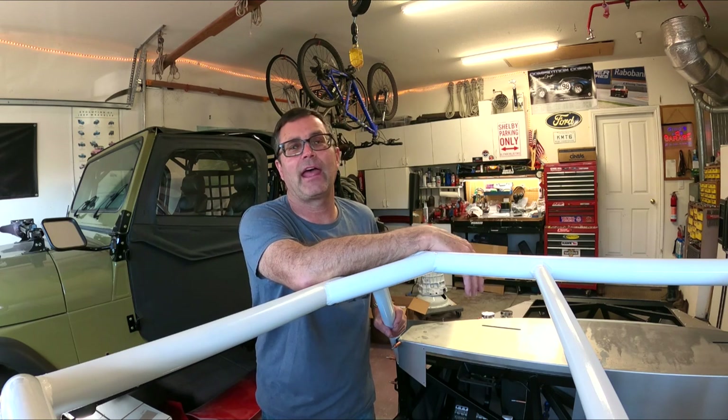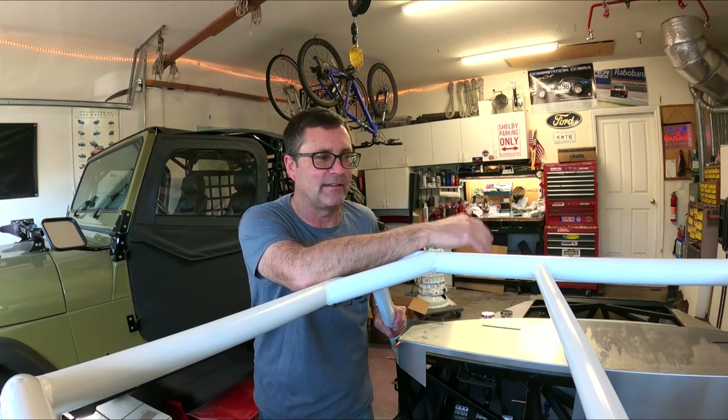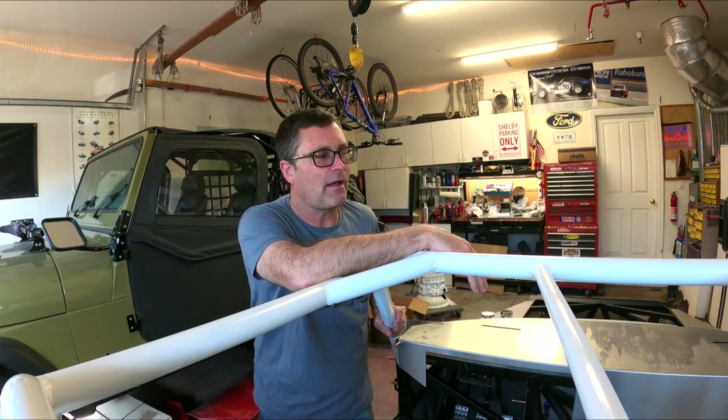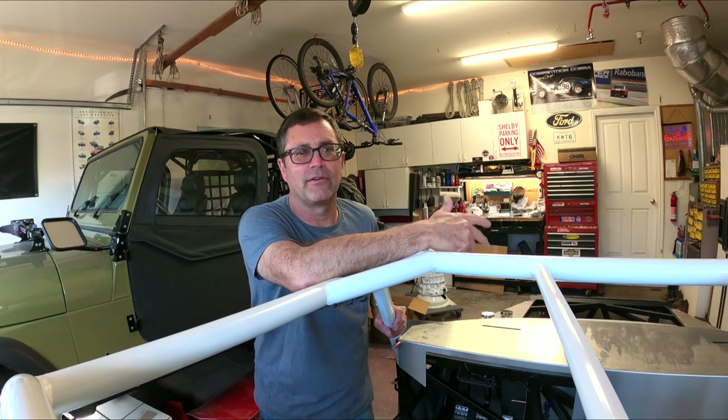Do I go with a Halibrand? My son actually loves the Halibrands and thinks that's the end-all to end-all. I had those on the Cobra — I loved it, the knockoffs were cool. But I want to do something a little more... I don't know.